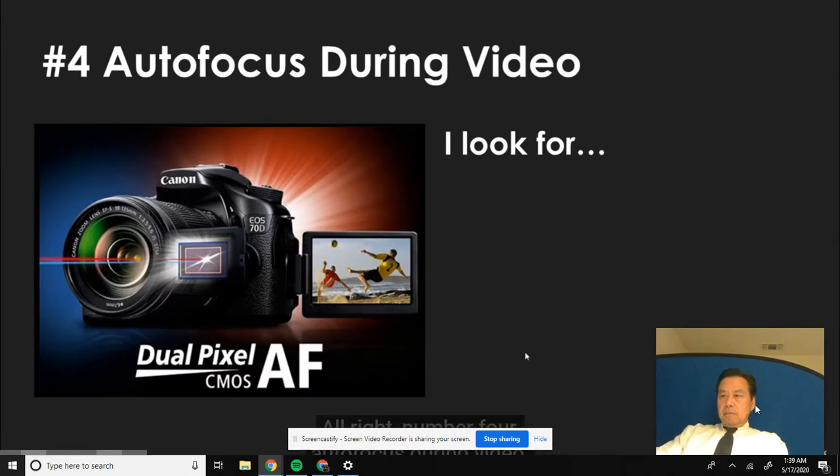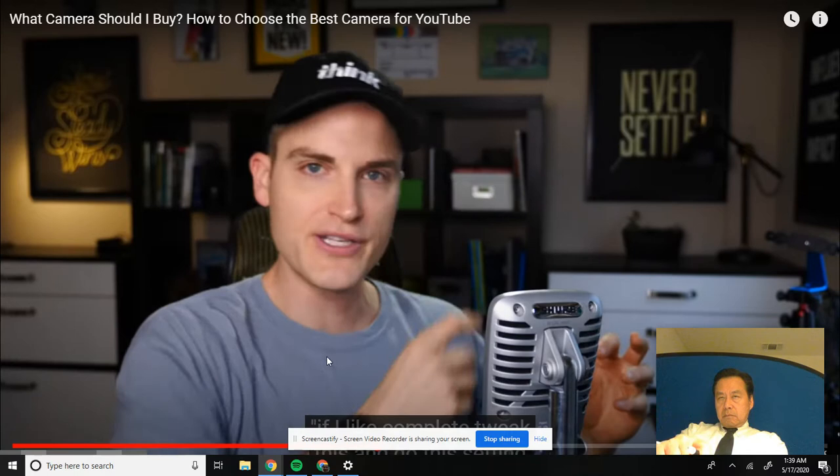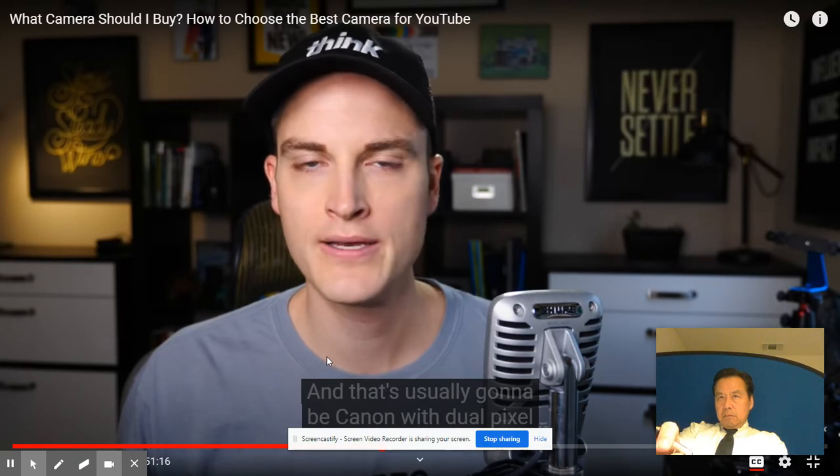Number four: autofocus during video. What I look for is face tracking, fast autofocus - it doesn't hunt and it's dependable. This is huge. I think this is the number one feature that matters for creating YouTube content for the average person. What I look for more than anything is fast autofocus that can track my face - set it and forget it. That's usually going to be Canon with dual pixel autofocus and some of the new Sonys.